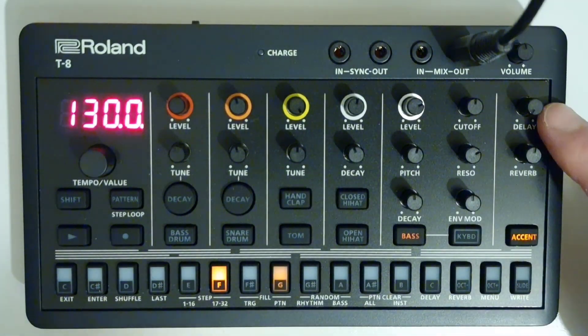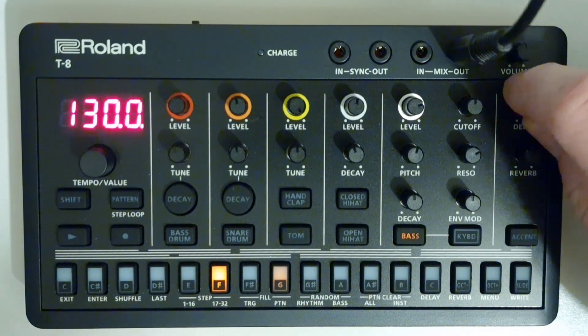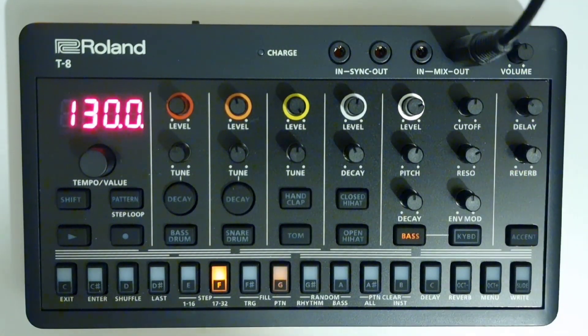Turn the delay knob to set the volume and feedback. To adjust the delay time, hold down the shift button and turn the delay knob.